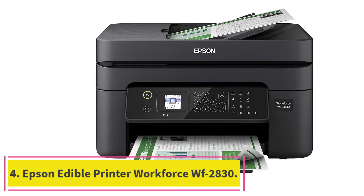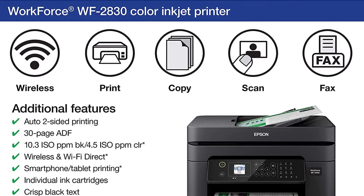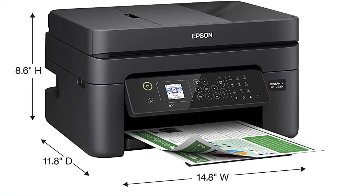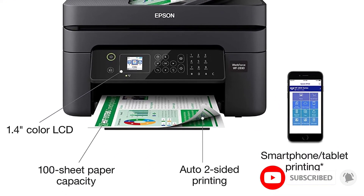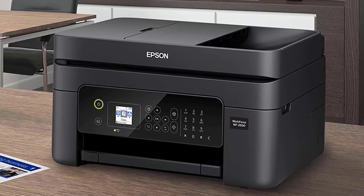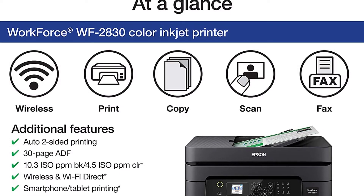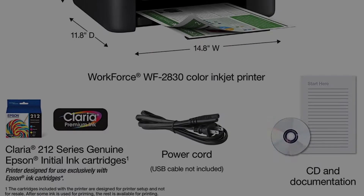At number four: the Epson Workforce WF-2830 edible printer. This is a powerful edible printer with copy, scan, and fax capabilities. It is reliable and easy to use, guaranteeing optimal edible printing and scanning performance. A built-in duplex scanner makes scanning images or documents super convenient. Wireless connectivity allows users to connect to a router and print from anywhere without cables, from a PC, laptop, or mobile device. It features advanced anti-jamming technology, a smart battery life indicator, and voice activation printing.